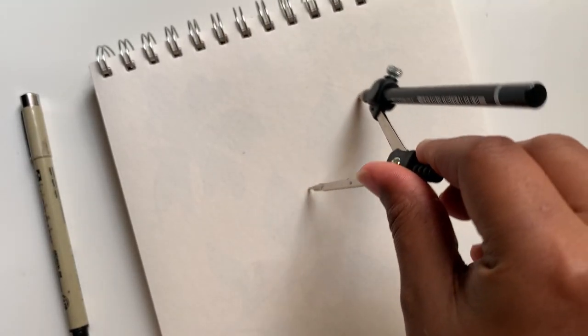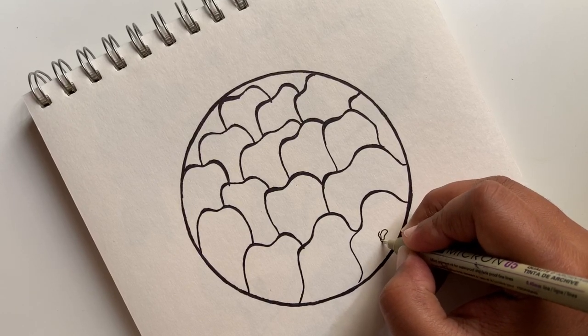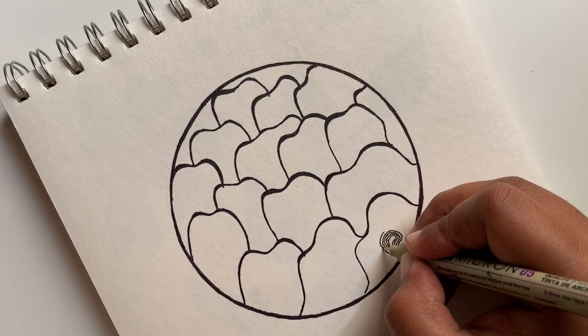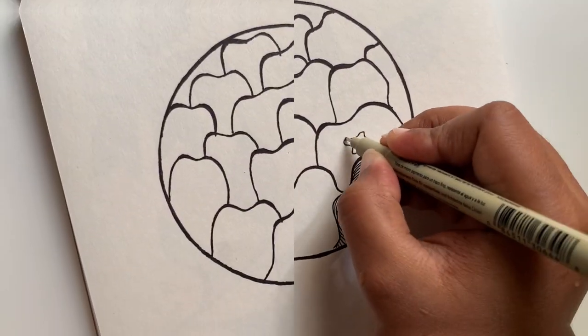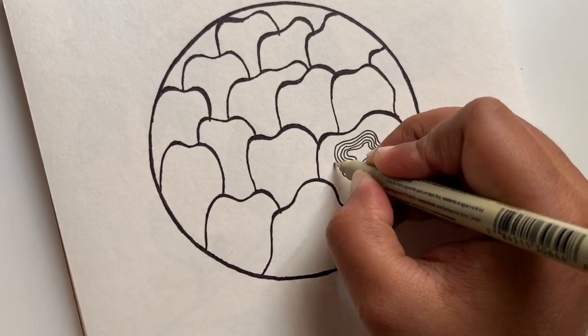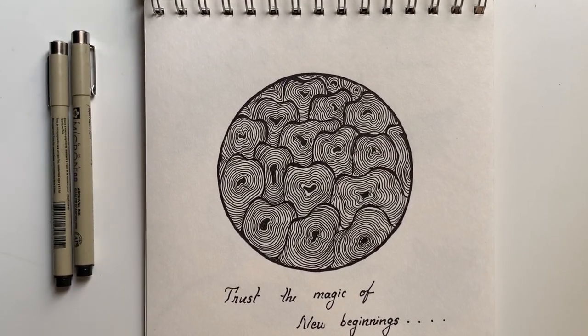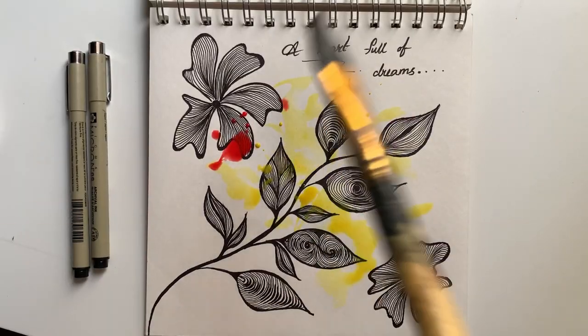Now for this one, draw a circle and add some curved patterns inside it. You can also add some colors and make them colorful like this.